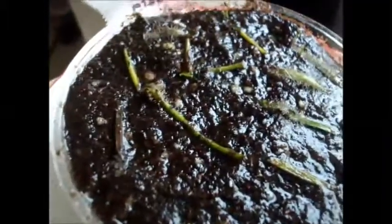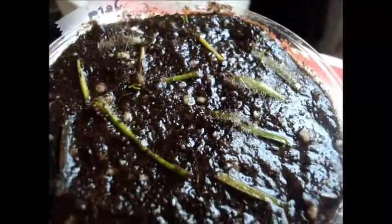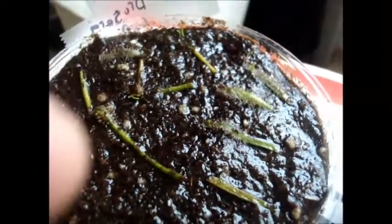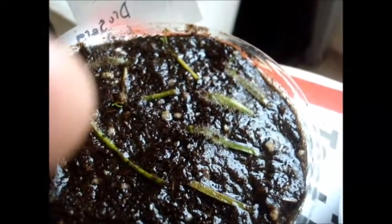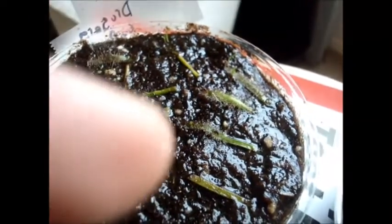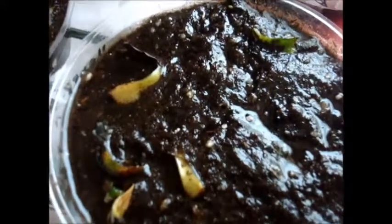And here we have the Drosera capensis alba — the albino. That one didn't successfully bring out too many; it only brought like three or four plantlets, as you can see, maybe right there and right there and somewhere over here. So the one that really has a lot is the banana, and the one with the lowest success is obviously the Venus flytrap.